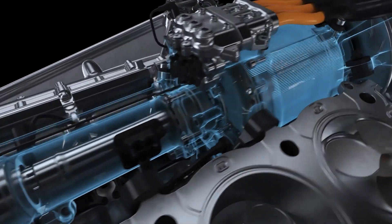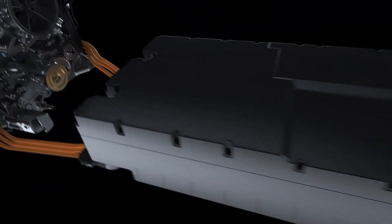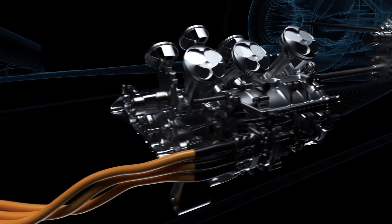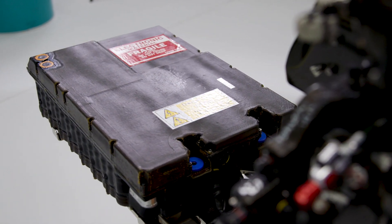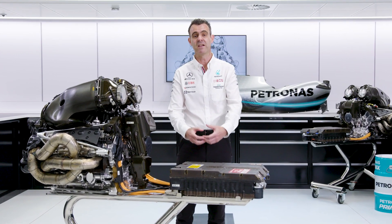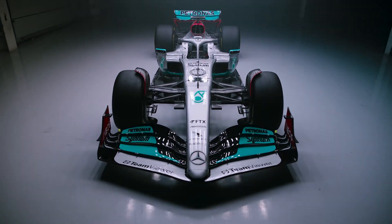What the Control Electronics does is take the energy from either the K or the H in the format that it's presented, and convert it into an energy format that can be stored in the batteries. And then it can do exactly the opposite — take the energy storage format of the battery and convert that into the energy that the MGU-Ks can use to deploy that energy.